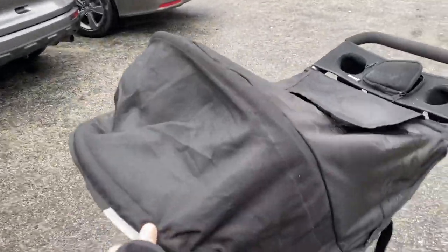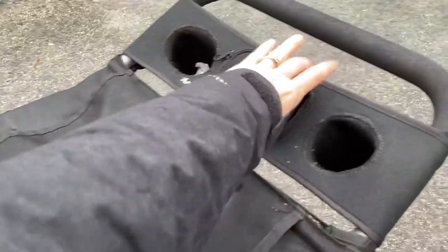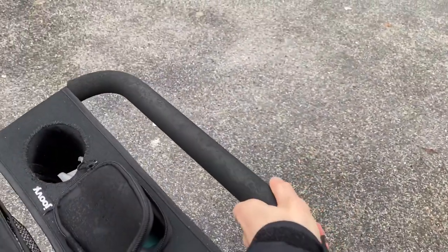I really like the umbrella — it has a lot of coverage on it. It has two cup holders and a peek-a-boo window so you can see the little ones. It has a little storage here, and great rubber handles.